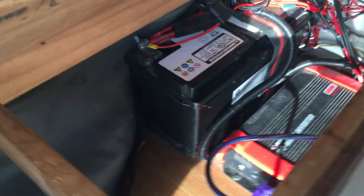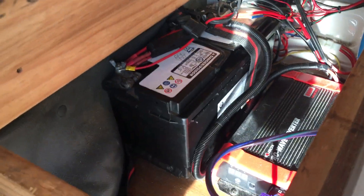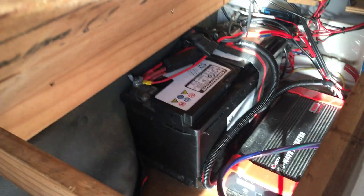And then looking over into the battery, which is a second battery charging all the electricals.